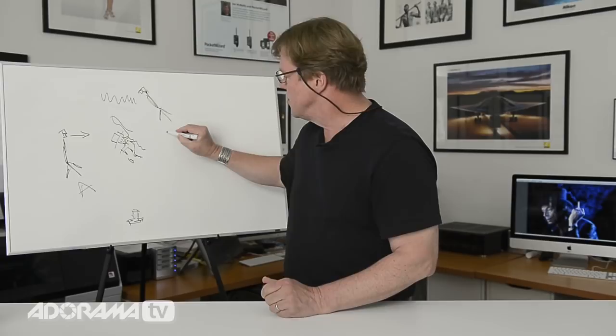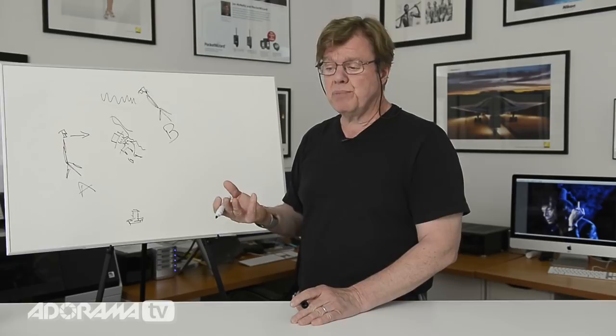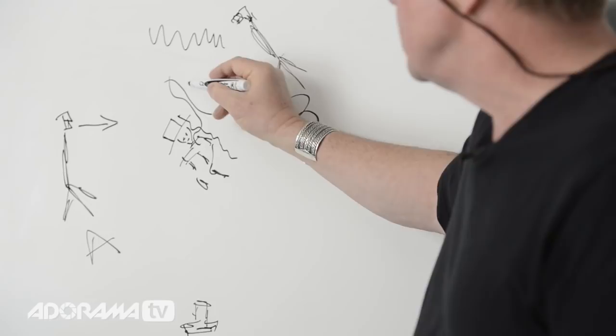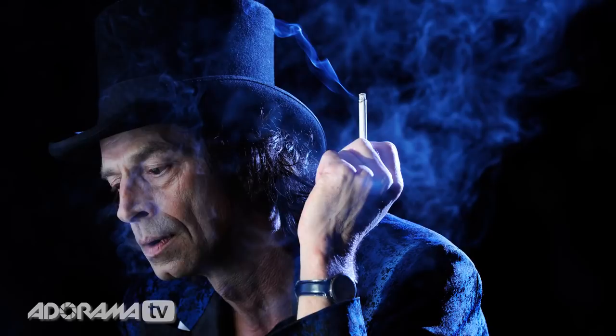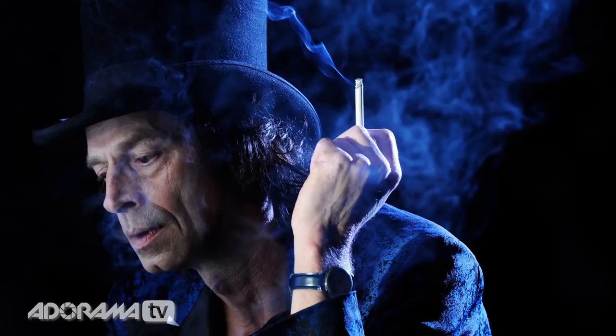I wanted a little more charisma from the rim light. So following the mood of his apparel, I gelled it blue — I put a deep blue theatrical gel on that light, which turns it into a blue highlight. Part of the reason driving that is his cigarette smoke. It's part of his character; he smokes a lot, so I just let that happen. Cigarette smoke drifting into blue light always has an interesting atmosphere — it feels like late night, like a nightclub sort of thing. He's a character, so I went with that flow.